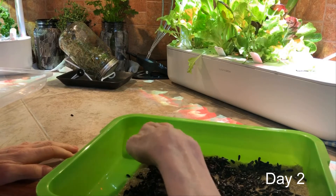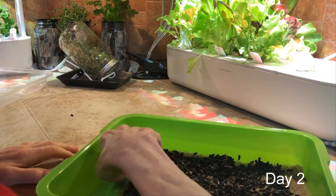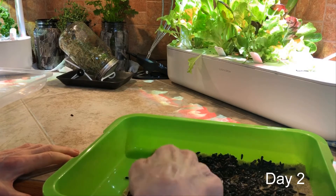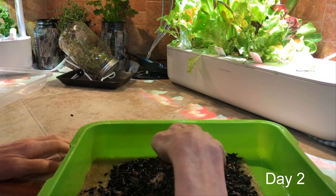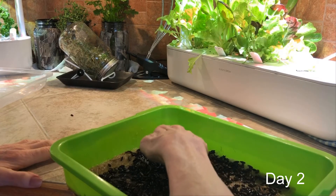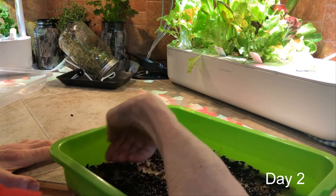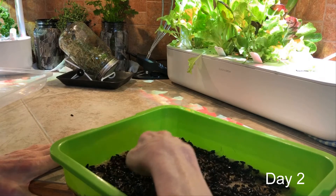We want to spread them all out, and the thing is you don't want anybody sitting on top of each other — you want everyone to kind of have their own little plot of land. So push them around so they're spread out all over the place. They're not submerged in water, but the mat is definitely wet.